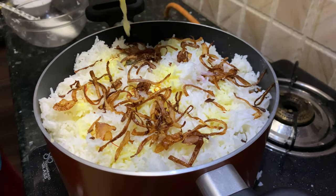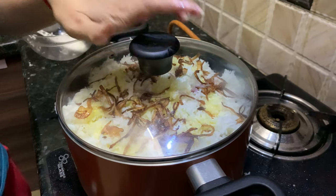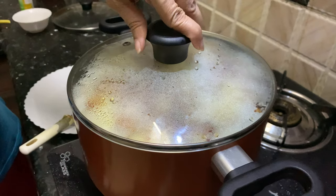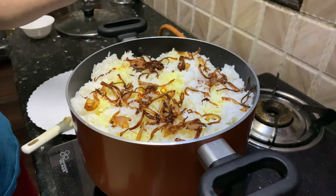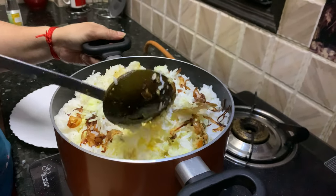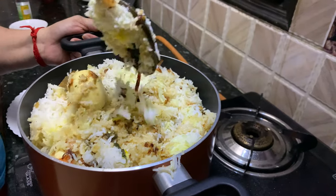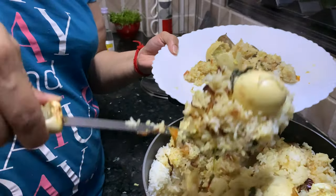Add about one tablespoon of ghee — it's going to give nice flavors as well. Now we'll close the lid and turn the flame on high for about one to two minutes, then lower the flame and cook the biryani for about ten minutes more. After ten minutes, turn off the flame and let the biryani rest for at least five minutes. The rice has cooked perfectly — now let's mix all the flavors together. Enjoy this yummy egg biryani! Thanks for watching this recipe. For more recipes, keep watching World of Recipes.